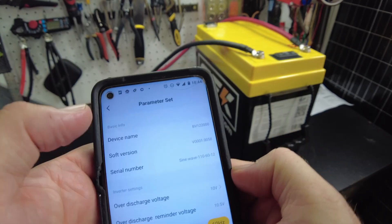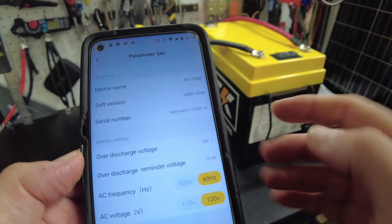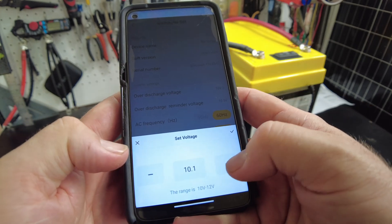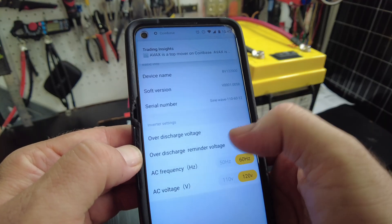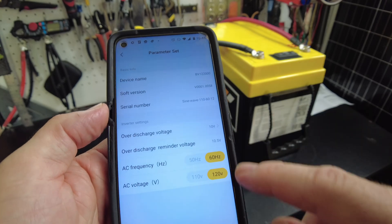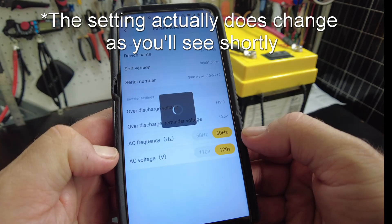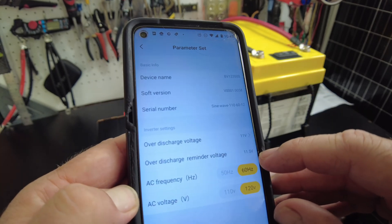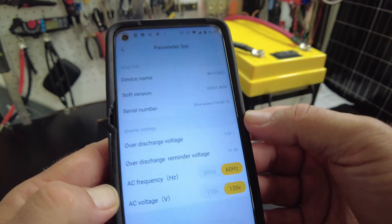It's going to show us our maximum and minimum battery voltage for the day. We've got device name, software version, and serial number. We can change the over-discharge voltage — 10 volts is the lowest, you can go higher. The over-discharge reminder is at 10.5 volts, and that reminder voltage changes automatically — whatever you set for the cutoff, the reminder just goes 0.5 volts higher.